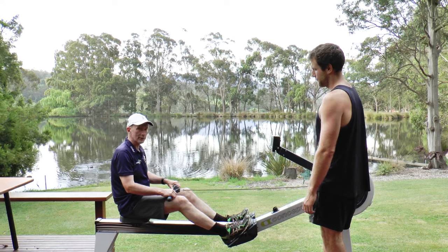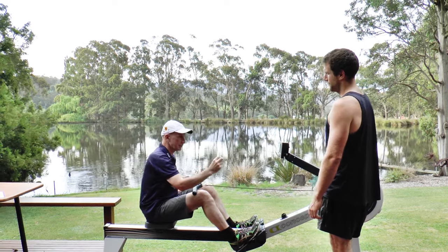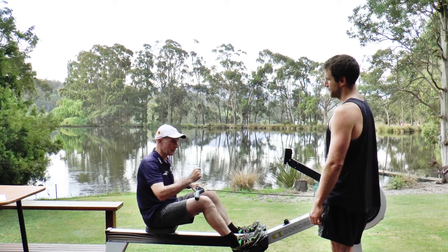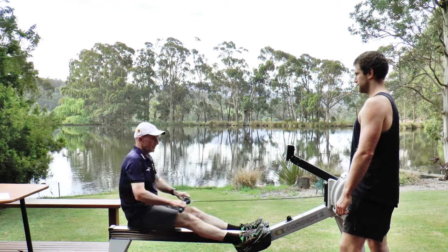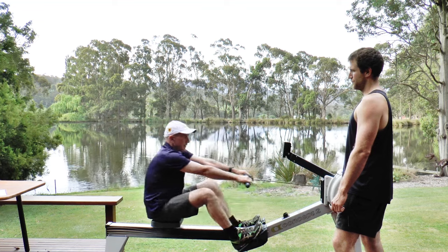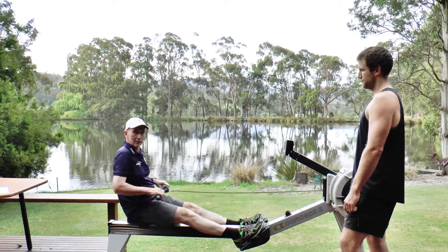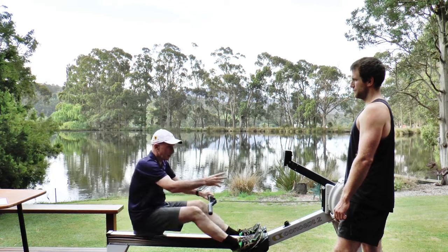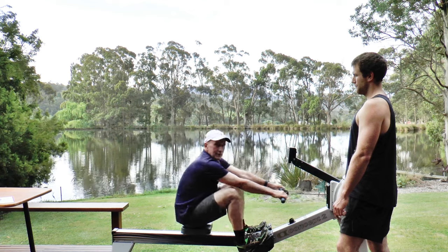Another absolutely critical part of rowing well on an ergo is picking the catch correctly. It's really important you grab that flywheel right at the front. If you start to move down the slide before you get the flywheel caught, you're just missing the opportunity and missing the catch. You can see that I'm missing about two inches with the chain before I've actually caught the flywheel.